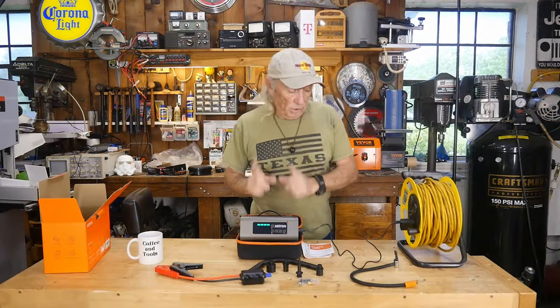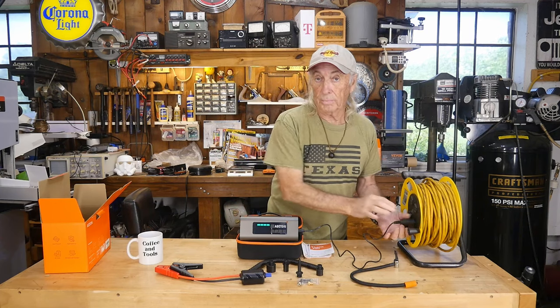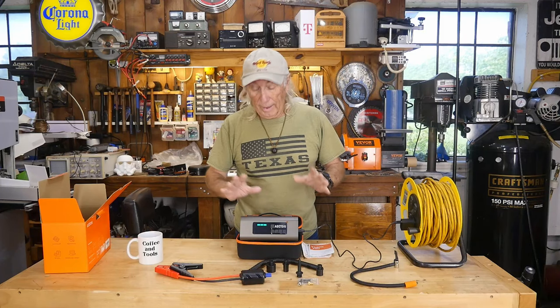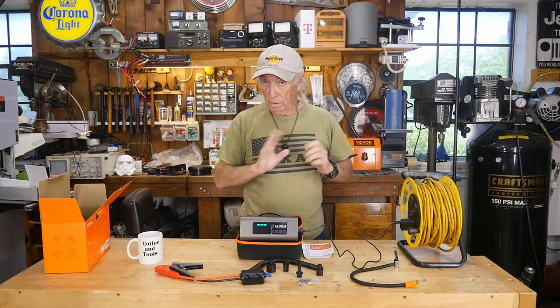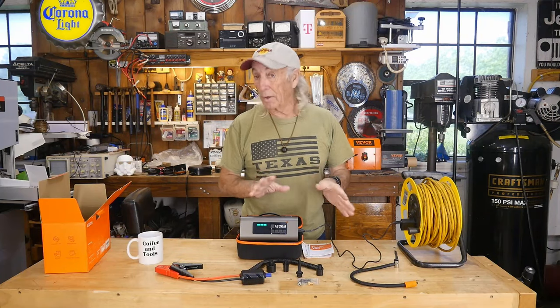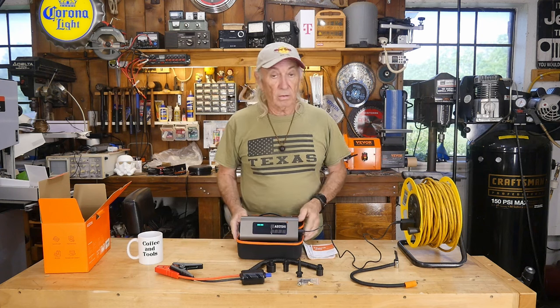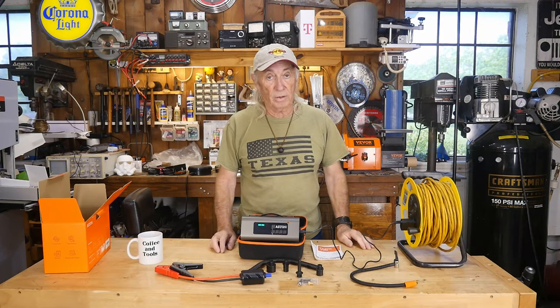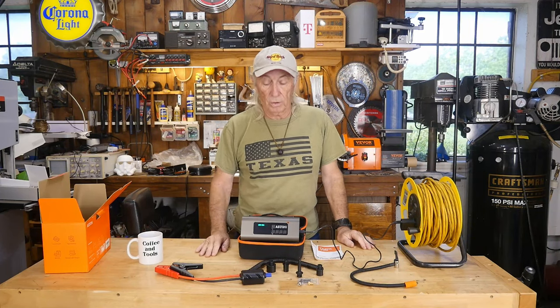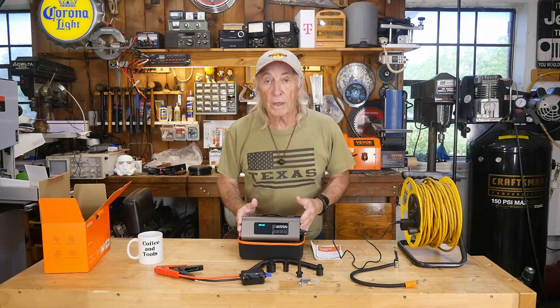The unit comes with its own charger — a USB-C to USB-C cable to plug in the back, plus a wall-wart type charging port. While we're charging, I'll have a link in the description below where you can find this. It's a pretty good price compared to others we've seen. This compressor feature is new to me, and it's really important — having something to put air in a tire, especially if you're stranded.